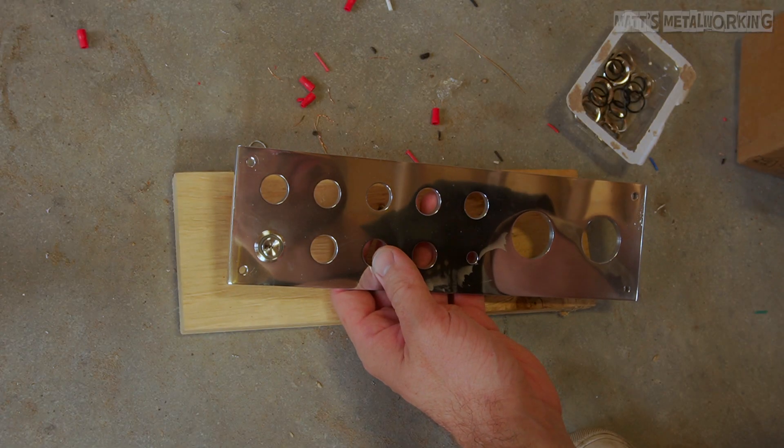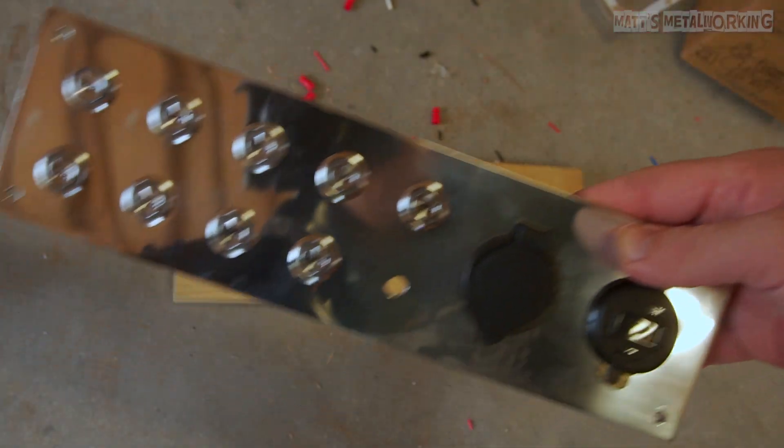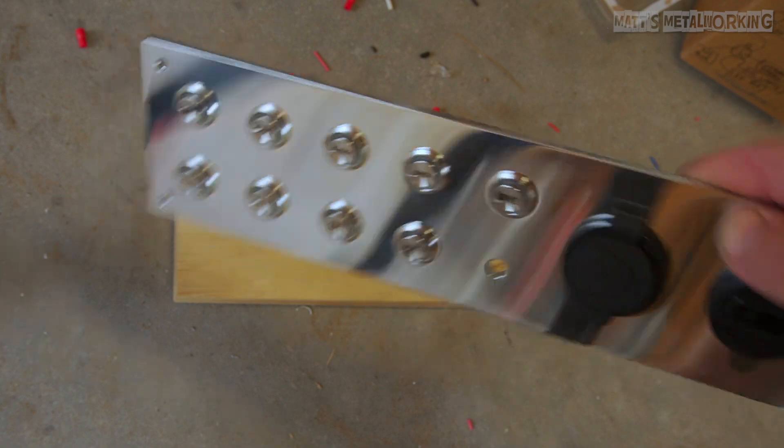The panel was eventually wet sanded and polished for the final finish. All the components are installed into the panel and as you can see this is how it looks when it's all finished.